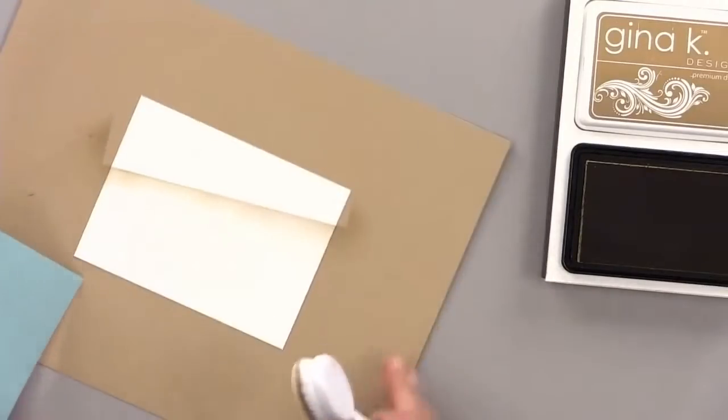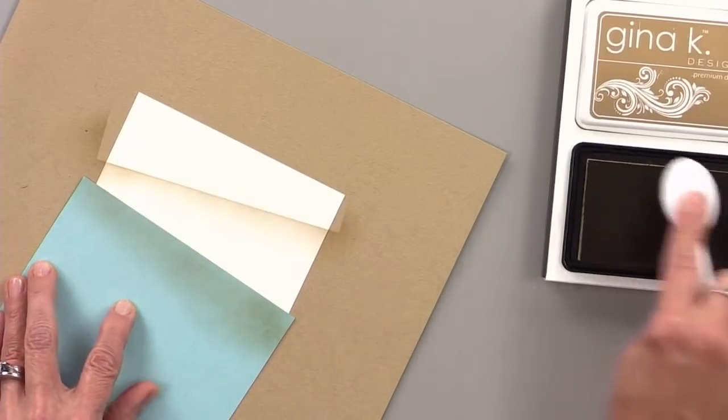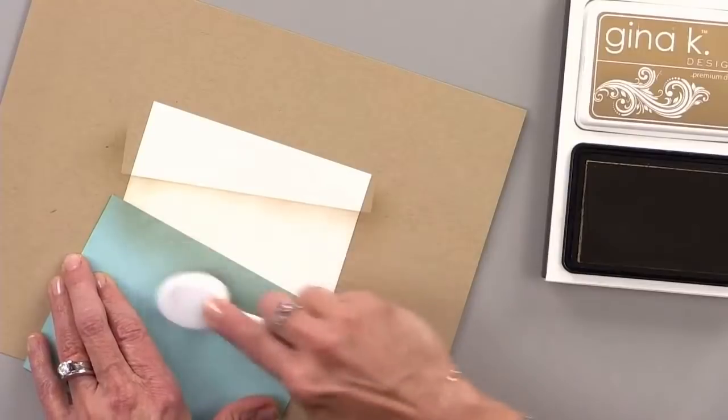For my second line, I want this line to kind of come that way — I'm making kind of a V. I'm going to place my cardstock again and do something similar on the other side.